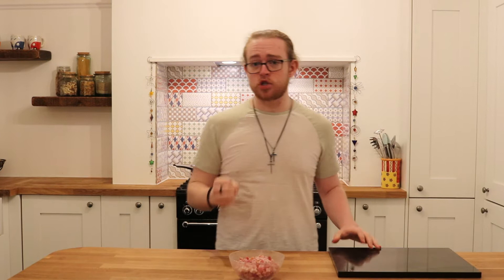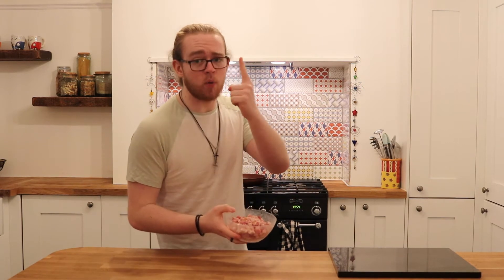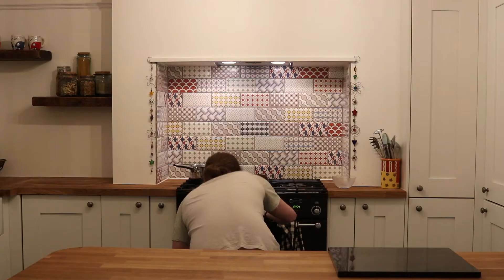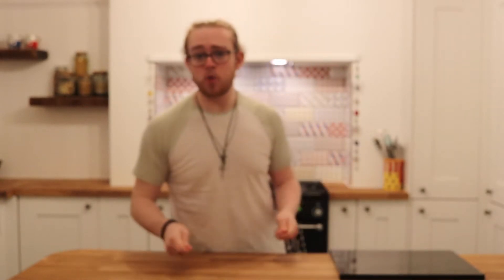Step number one. In traditional carbonara, they use guanciale, which is pig cheek. Now however, I live in a seaside town in the northwest of England, so pig cheek is quite rare to come by. So pancetta will do. I'll go over to the stove top — you're not coming, because I've only got one camera. You pop the meat in a frying pan on a nice medium low. It renders out the fat, because that's the key to the sauce.